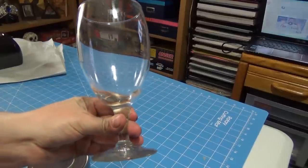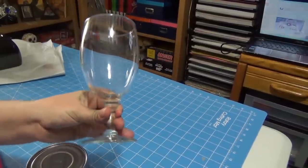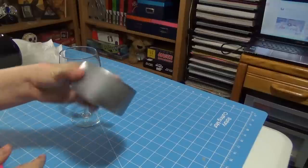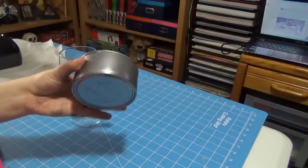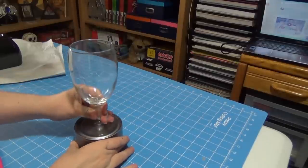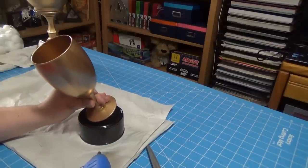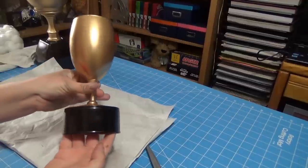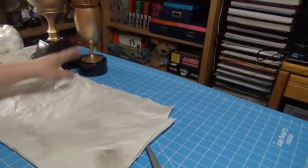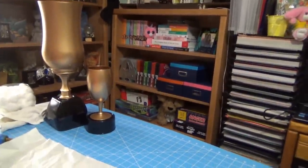If you want to make one that's not quite so ginormous, I made another one using one of those wide tin cans — this one had canned chicken in it — and then just a water goblet. I spray painted the goblet gold and the can black, glued those together, and got a really nice looking smaller version which you could also accessorize as you wish. So that's two different options: one that's ginormous, and then the smaller one.